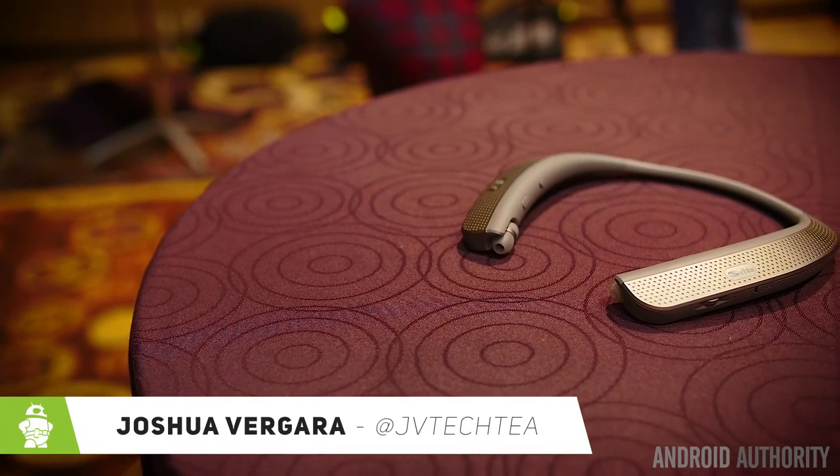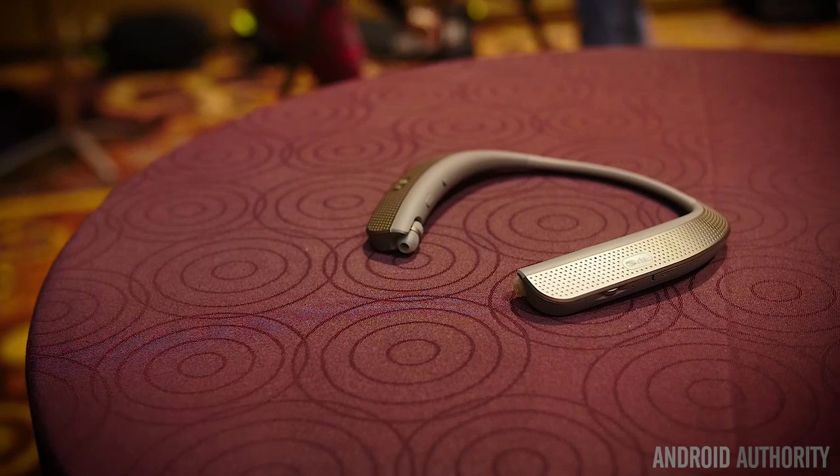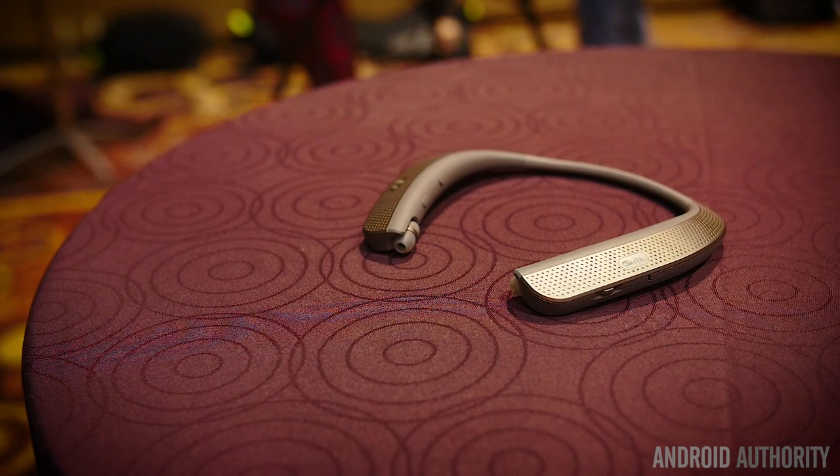Hey, it's JV Tech T, what's going on everybody. Here we're taking a look at two brand new Tone headphones. LG's brought a couple of major updates to their popular Tone line of headphones, both of which take a different perspective on personal audio.